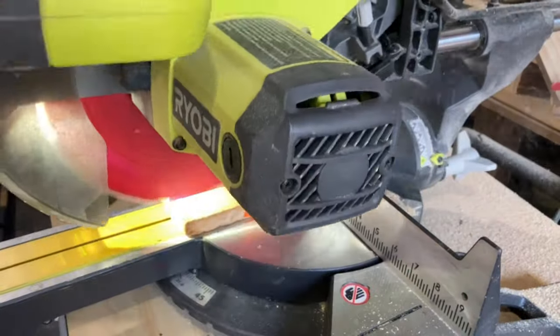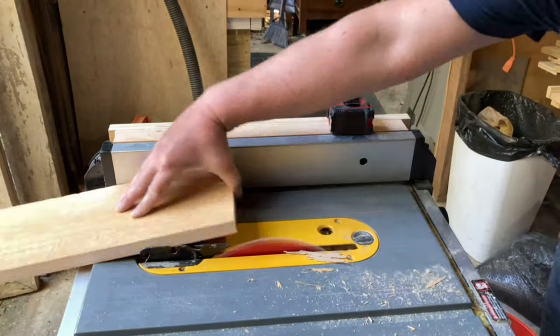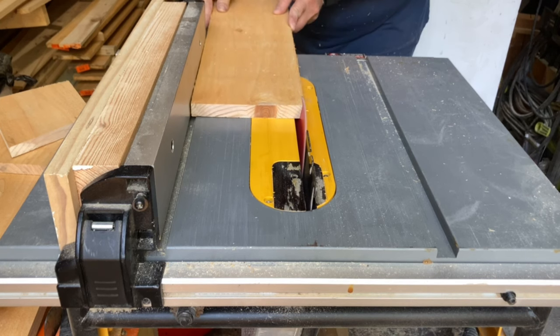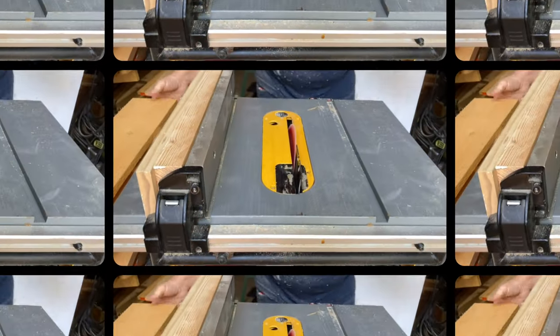I cut all the pieces for the boxes to length on the miter saw, and then shaved down one side to sit flat against the fence on the table saw. Then I cut the backs and the sides of each of the planter boxes to five and a half inches wide. The front pieces of each box will be angled on both sides, but for now I just trimmed one side at a ten-degree angle.